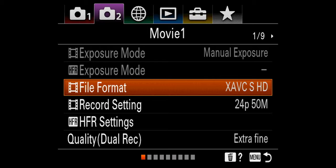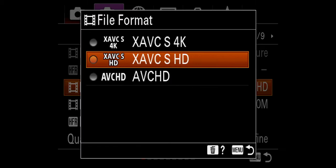To shoot unlimited slow motion, what you've got to do is jump into the file format, which is in Movie One. So let's select this and make sure you're on XAVC-SHD.